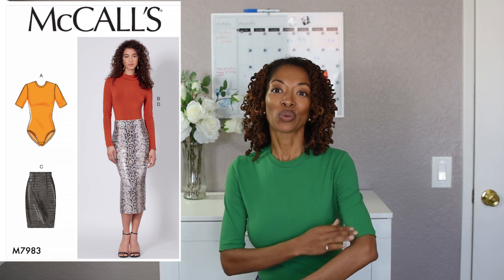The second make is actually this top that I'm wearing — it's a bodysuit. It is McCall 7983 and I made view A with these shorter sleeves. I really like where the sleeves stop. I purchased this fabric from Joann Fabrics — this is the fabric I shared in the video when I was shopping. I said I wanted to make a turtleneck, but instead I decided to make a bodysuit. I really love this Kelly green color.